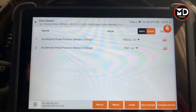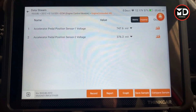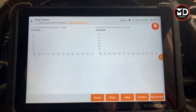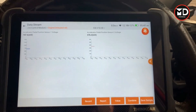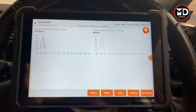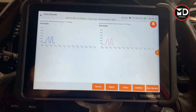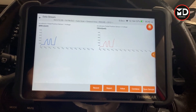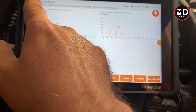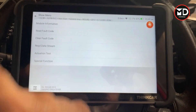With those two selected, I have live data for both sensors. If I press the gas pedal you can see the values changing in real time based on pedal position. I can also use graph mode — sensor one and sensor two are both plotted. As I change the pedal position, the graph mode shows the change as well, which is really helpful for diagnostics. There are many other live data parameters available, but I won't go through all of them to keep the video reasonable.